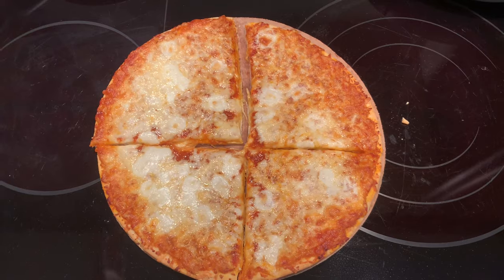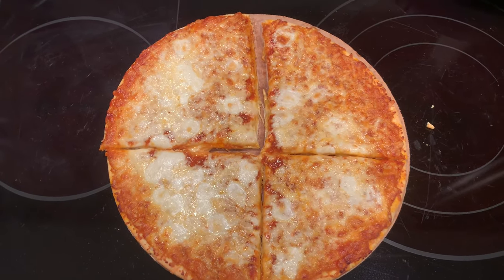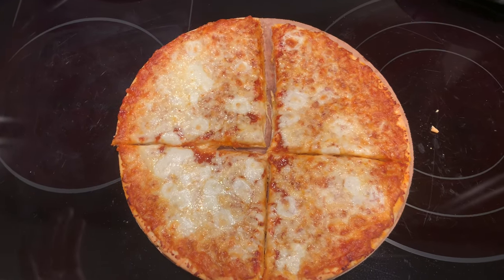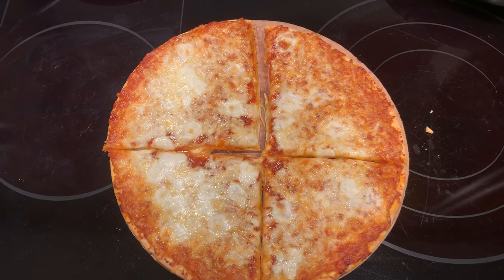Alright guys, so this is the finished product right now. Looks pretty good, honestly. And I haven't had California Pizza Kitchen in a really long time, so let's see how the frozen pizza is and what it has to offer.